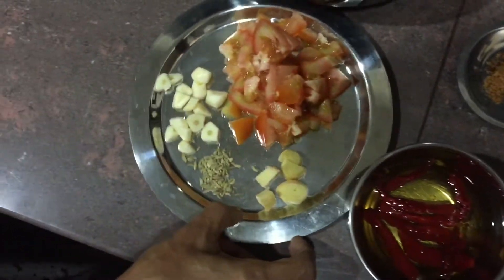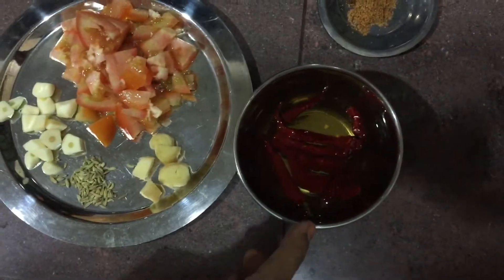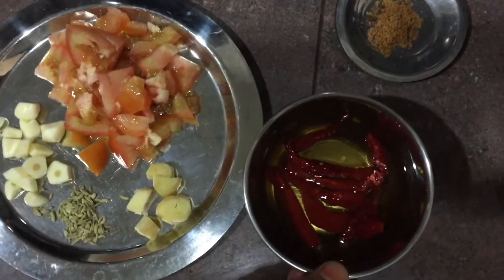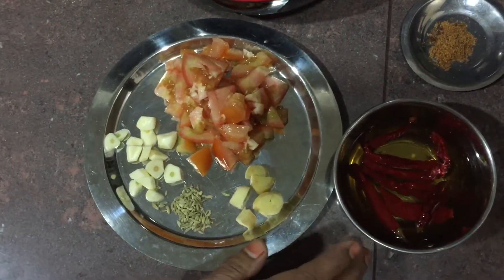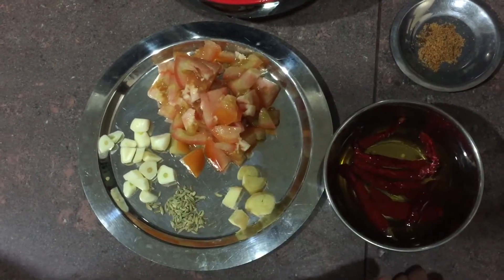We will make a little paste. Let's fry the bean curd.